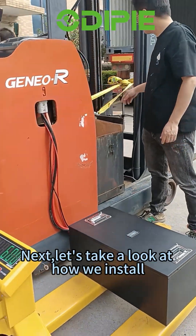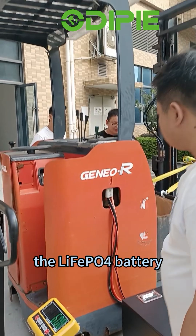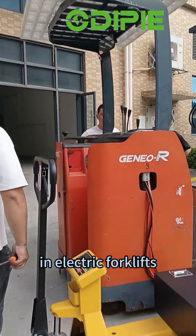Next, let's take a look at how we install the LiFePO4 battery in electric forklifts.